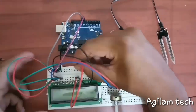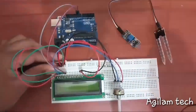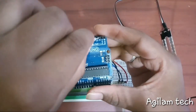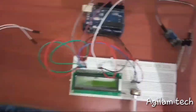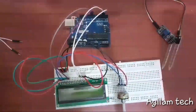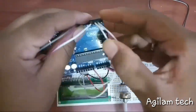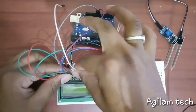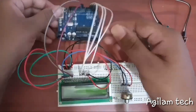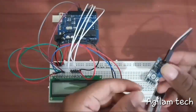Pin number 14 to digital input 2, pin number 13 to digital input 3, pin number 12 to digital input 4, and finally pin 11 to digital input 5. Everything is set — now I'm connecting the soil sensor to the breadboard.